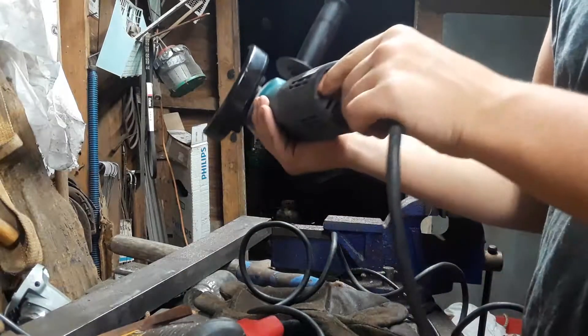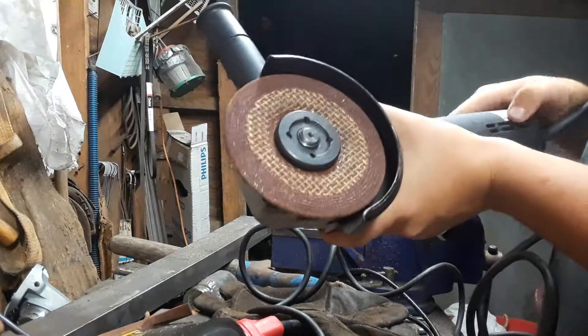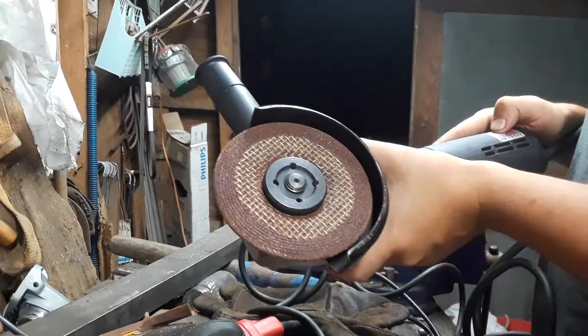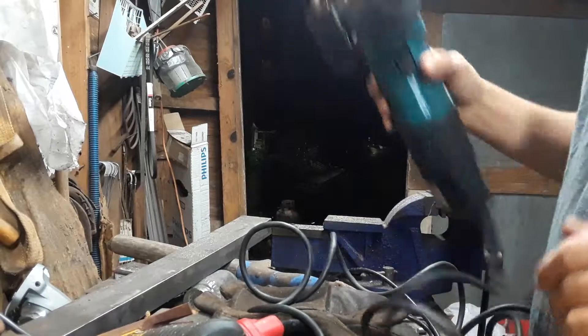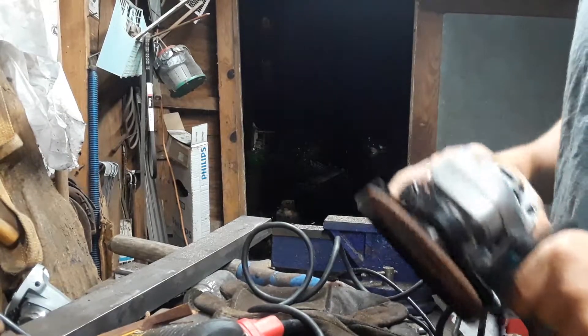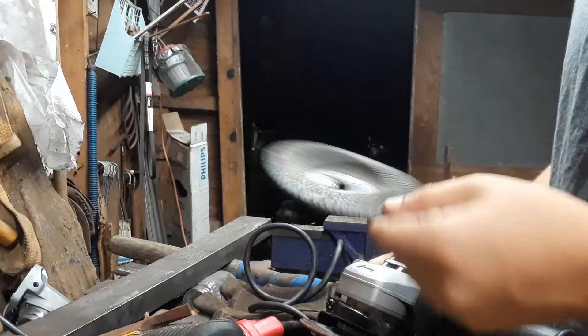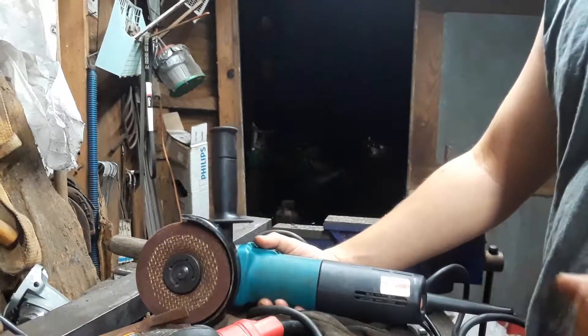This grinder is great because it's got variable speed control — it'll go 2,800 RPMs, 4,000, 6,500, 9,000, and 10,500. You can do a lot of stuff — stainless steel, real smooth and steady with a sanding disc. You can really do pretty much anything with this.